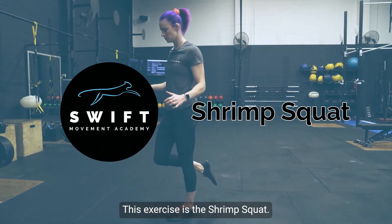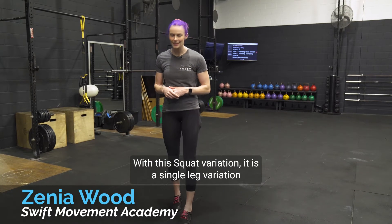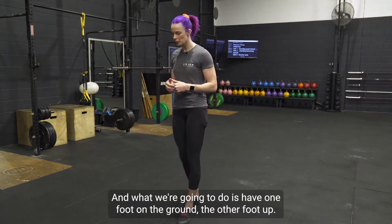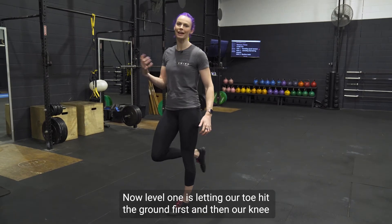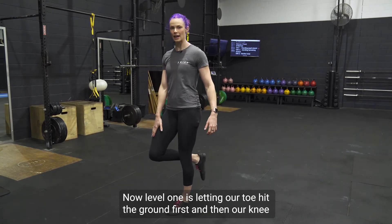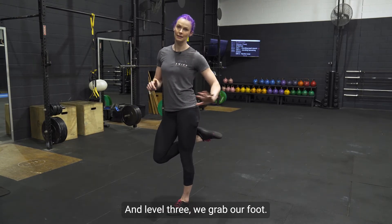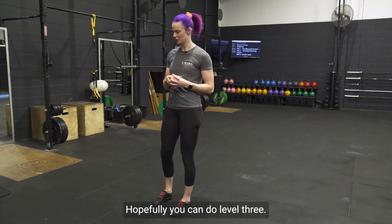This exercise is the shrimp squat. With this squat variation, it is a single leg variation similar to, but probably harder than, our pistol squat. What we're going to do is have one foot on the ground and the other foot up. Level one is letting our toe hit the ground first and then our knee. Level two is the knee is the only thing that touches the ground. Level three, we grab our foot. I'm going to demonstrate level one and level two — hopefully you can do level three.